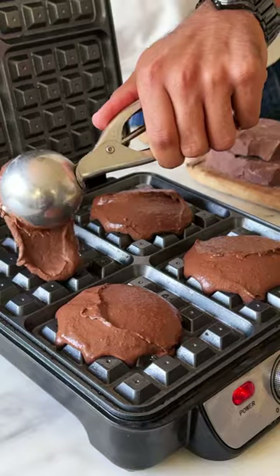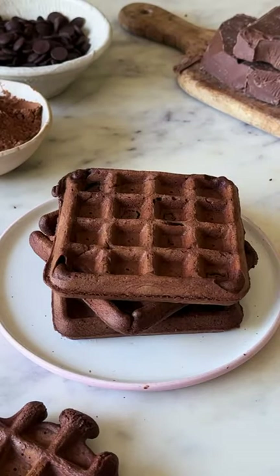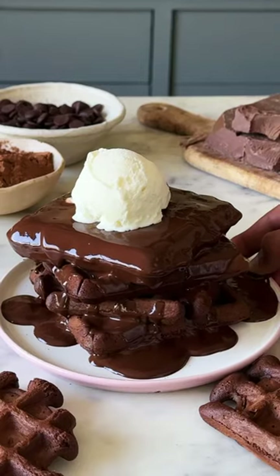Scoop it out into your greased waffle maker and once the waffles are crispy, stack them together and serve them with chocolate sauce and ice cream. This is so good.